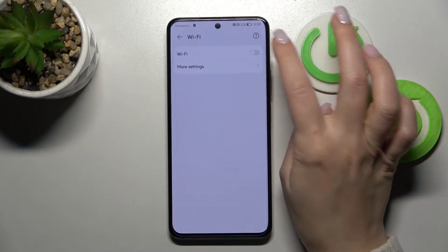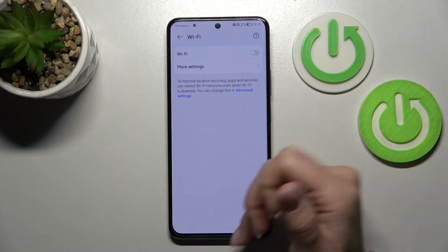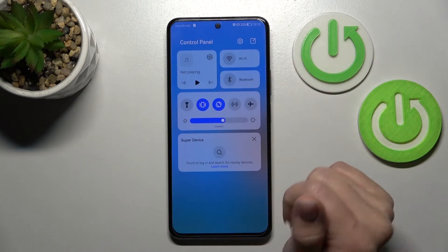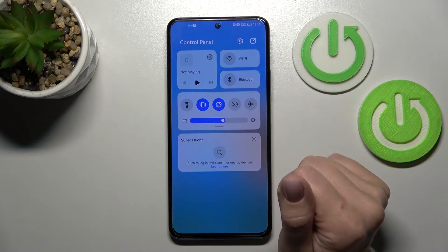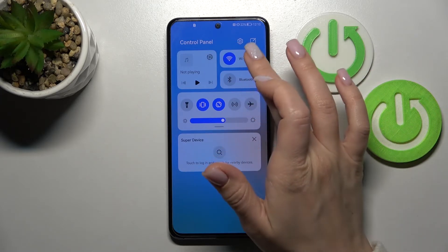To turn off the Wi-Fi, we should click here once again on this Wi-Fi switcher, and that's it. Also, we have one more way how we can do that. Just first we should open the notification panel shortcuts, click once on the Wi-Fi icon.